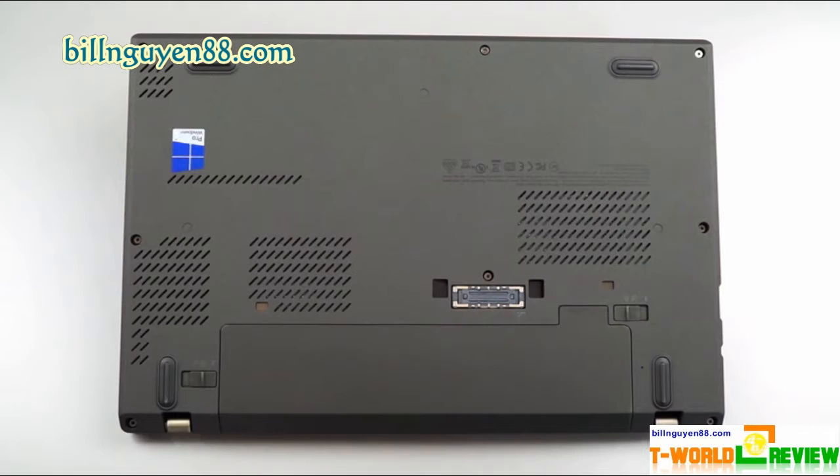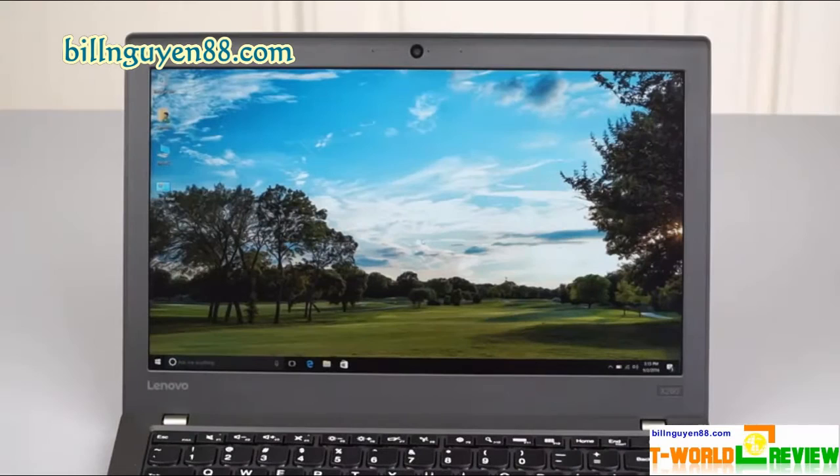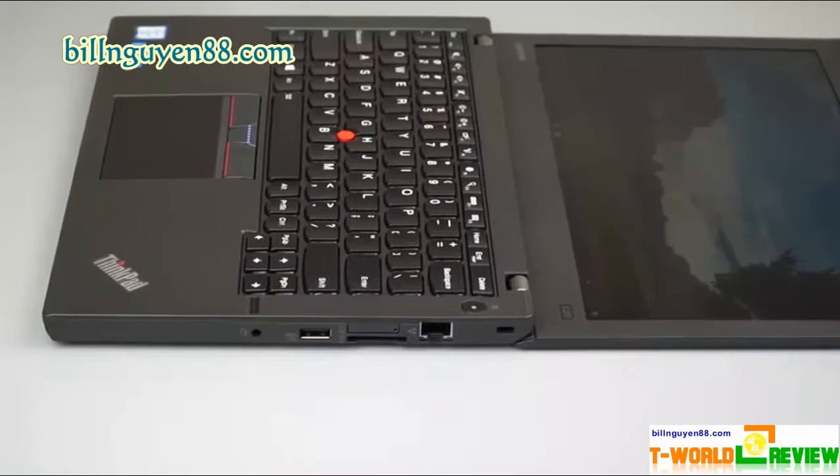Some competitors, such as the Dell Latitude E7270 at 3.6 pounds and 12.2x8.47x0.47 inches, and the HP EliteBook 745 G3 at 3.34 pounds and 13.3x9.3x0.74 inches, are thinner but don't pack in as much battery life. Lenovo's laptop makes room for two batteries — one internal and a second removable unit that can have either three or six cells.